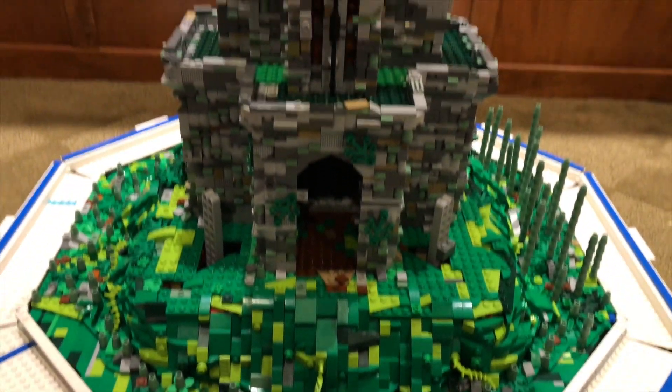Guys, I did some building off-camera. Wait, never mind, I actually did some building on-camera, and here's the time-lapse for it.